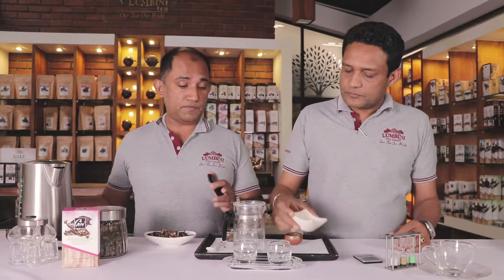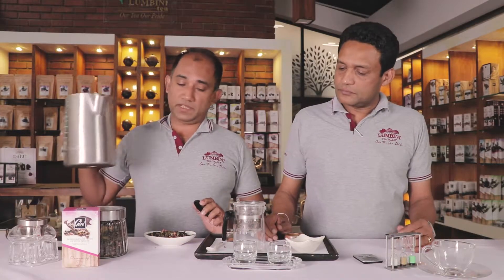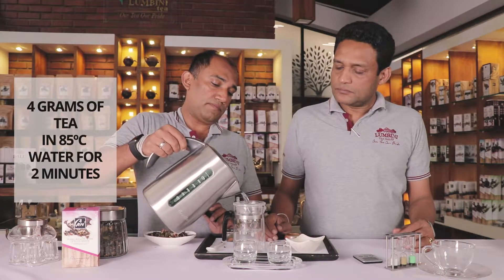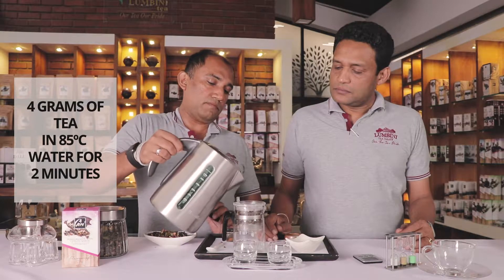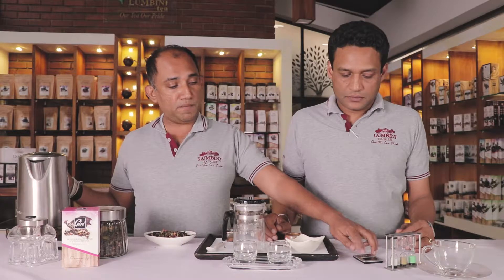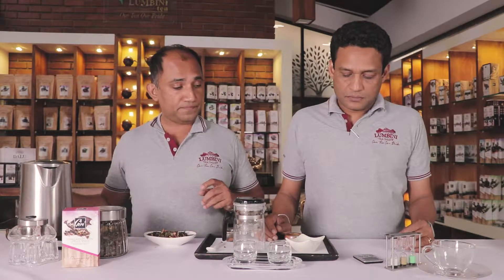4 grams of tea with 85 degree Celsius water. We keep it for about 2 minutes here with the timer.